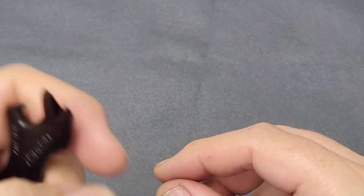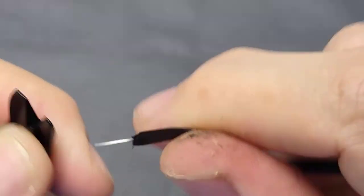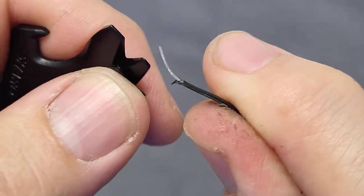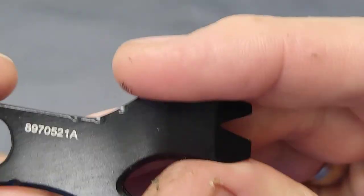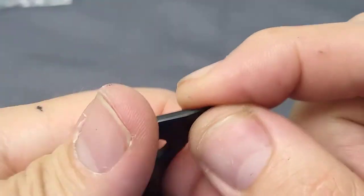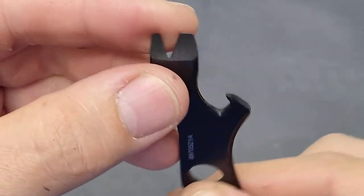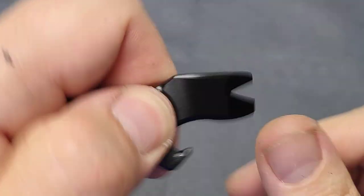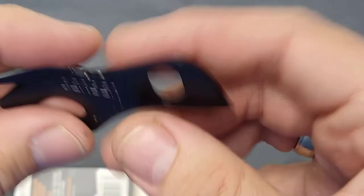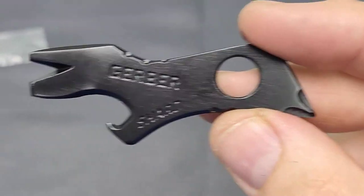There's a wire stripper — you can also use it to cut something. Very good functionality for that. There's a nice hole here for your keys, and a very sharp edge that you can use to slice packages open, open bottles, and stuff like that. Very functional piece for four bucks. Thanks for watching, bye bye.